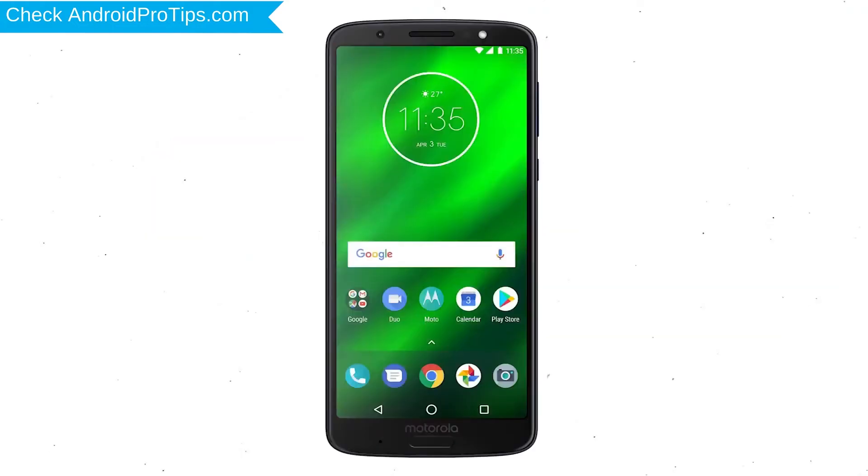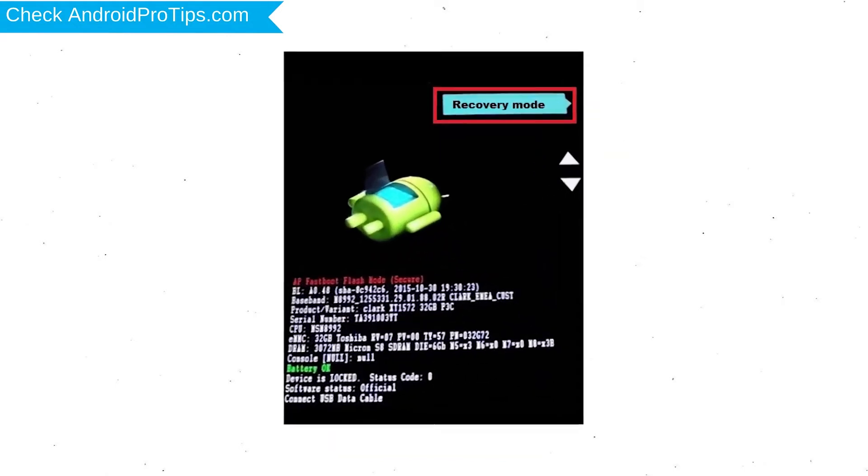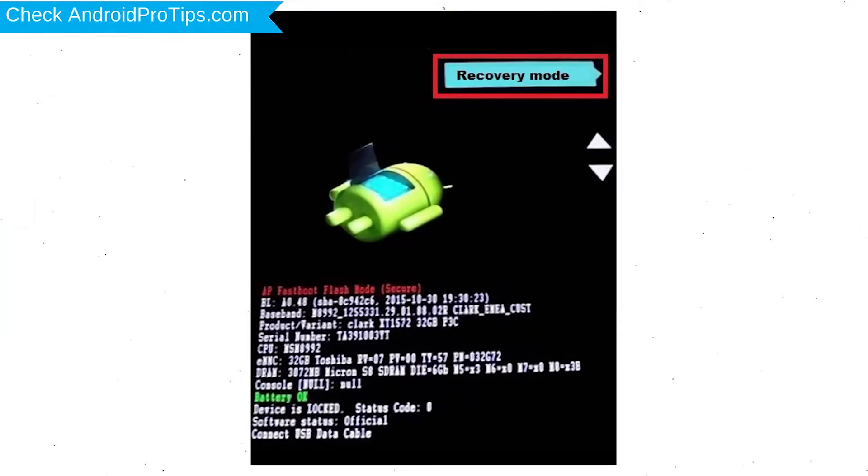Switch off your mobile by holding the Power button. After that, press and hold the Volume Down button and Power button. Release all buttons when you see the Recovery screen. Next, select the Recovery Mode option using the Volume buttons, and press the Power button to confirm.